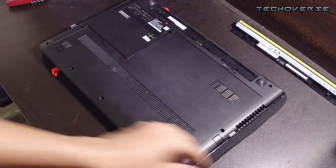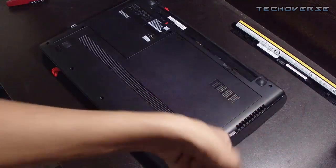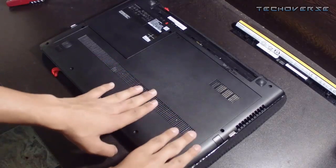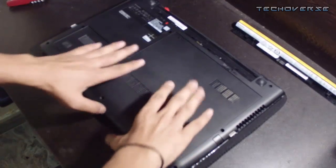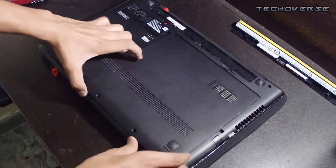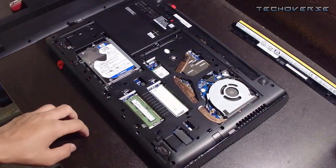Now you have to remove these three screws. I've already done that — here are the three screws. Just pull the cover towards yourself, gently push it, then pull, and that's it — you have removed the cover.